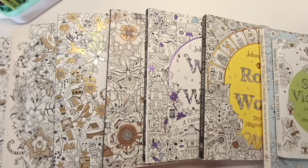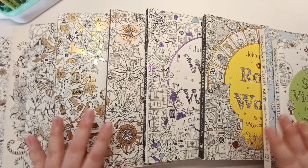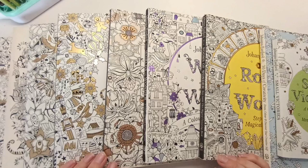Hi everyone, it's Jess aka Colouring Bumblebee, and I'm back today with another video. This is going to be the start of a long series of my entire coloring book collection — completed pages and works in progress. I'm going to start today with my Johanna Basford collection, who was the first ever artist I bought coloring books for and the one who really got me into adult coloring.